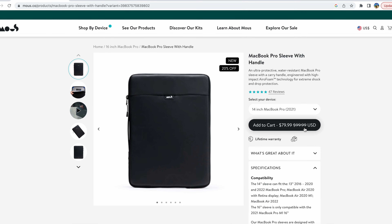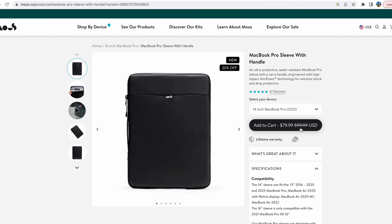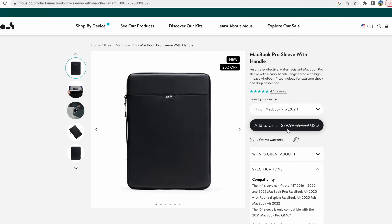The price on it is $100, but as of posting this video, it's on sale for $80, so you can save 20%. As usual, I'll put the link in the description.